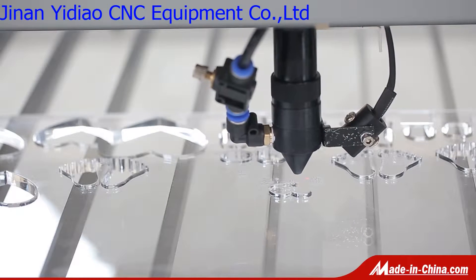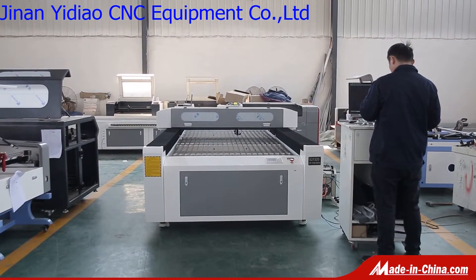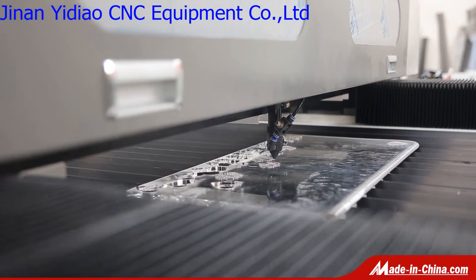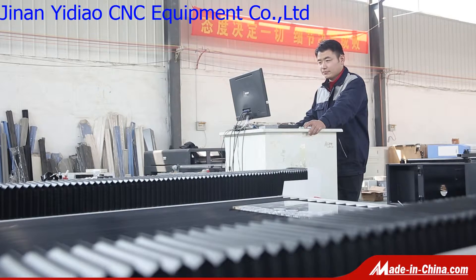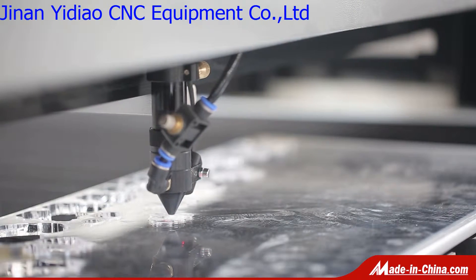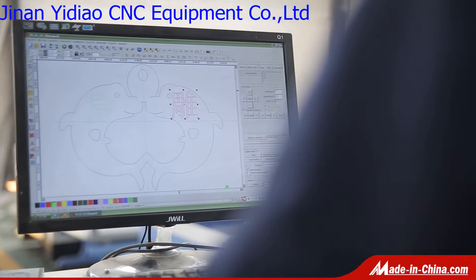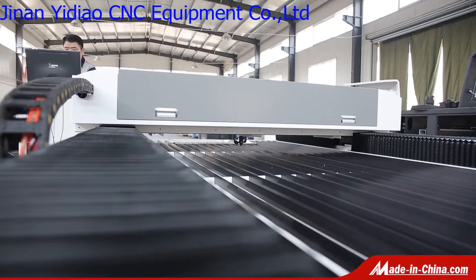Also can use metal and non-metal cutting head if you cut both metal and non-metal materials. The structure is strong enough to ensure stable movement. Taiwan imported linear guide rail ensures high precision. High quality laser tube provides a strong beam and long service life.